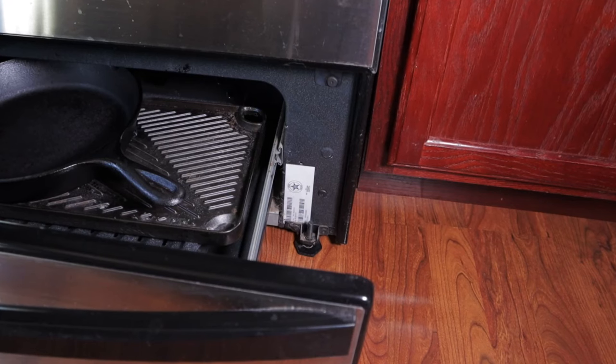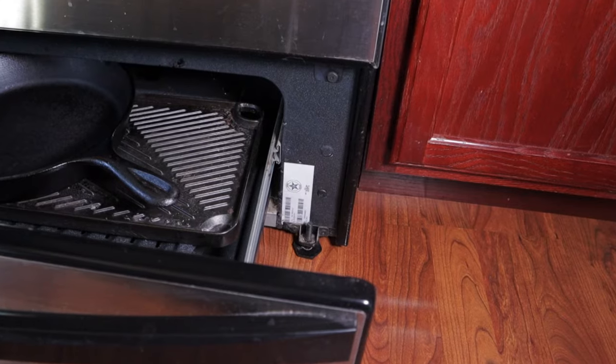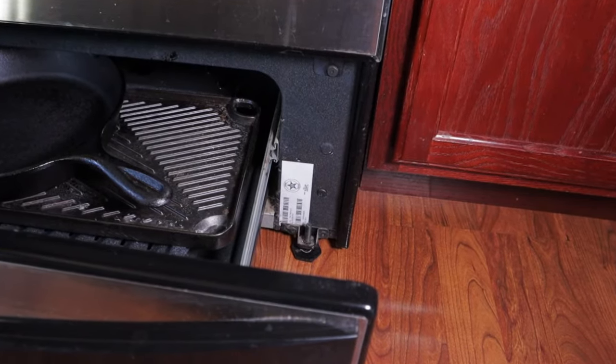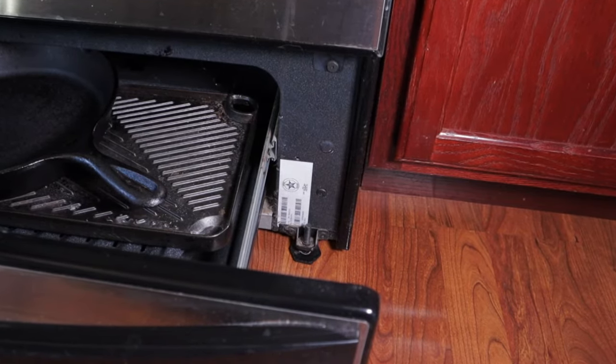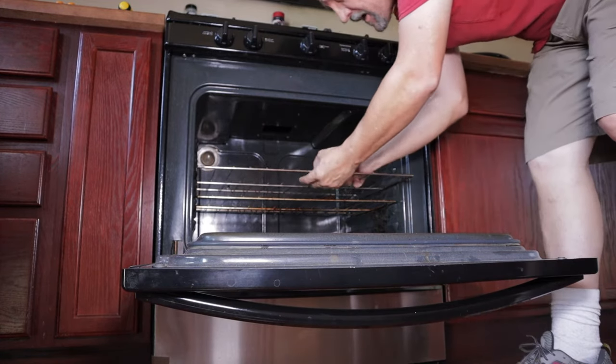I'll leave a link in the description for the part I bought — it was less than $20. If you need to look up your oven's model number, mine is in the bottom drawer. I just pulled the drawer out and mine's on the right-hand side on that white tag. You could take the door off if that's what you decide to do, but I'm going to work around it.